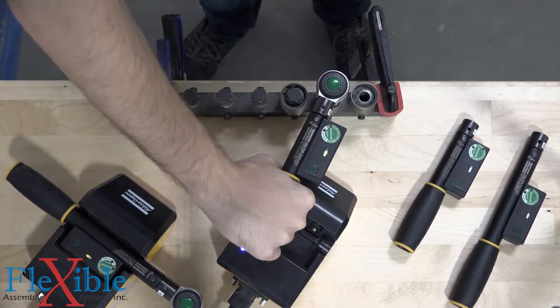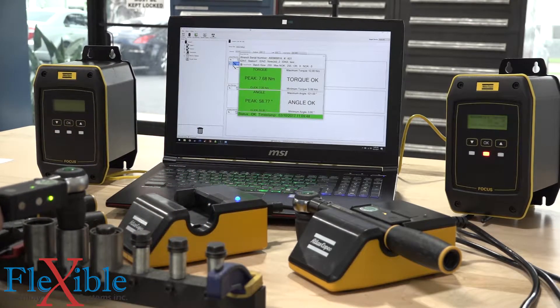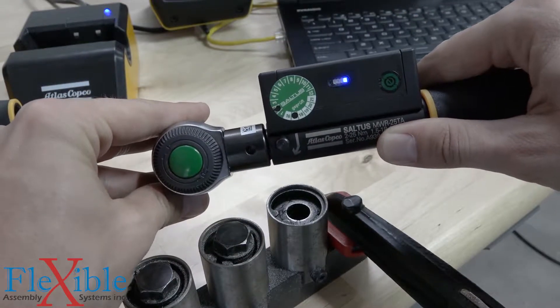The mechatronic wrenches will both record the click and peak values for torque and angle, so you know if your operator pulled through the click and over-tightened the joint. They also feature other error proofing functionalities, such as re-hit detection, which alerts the operator by using LEDs on the wrench.